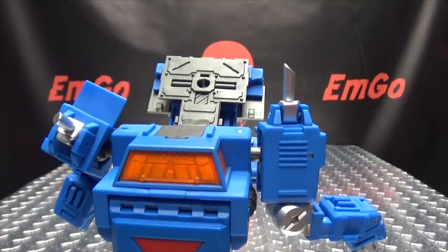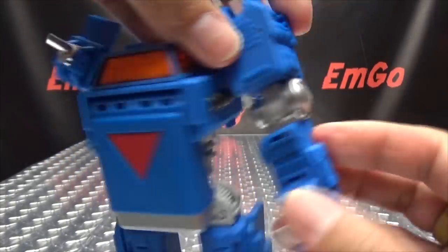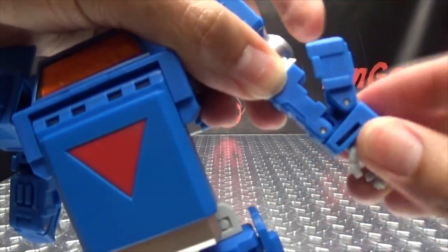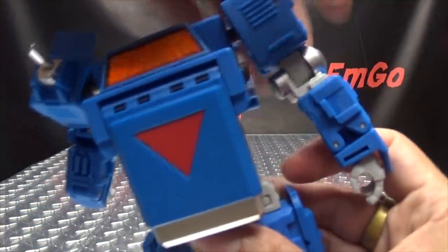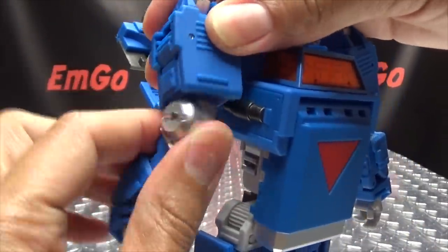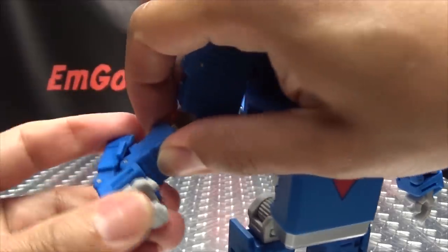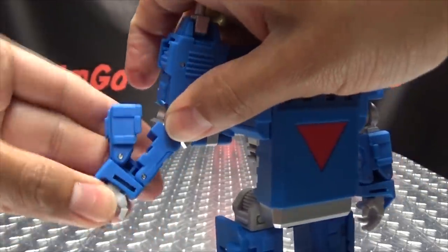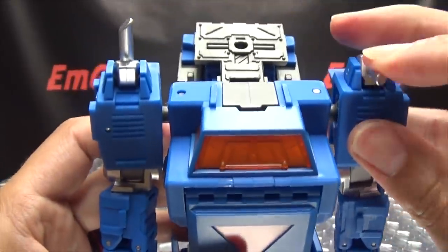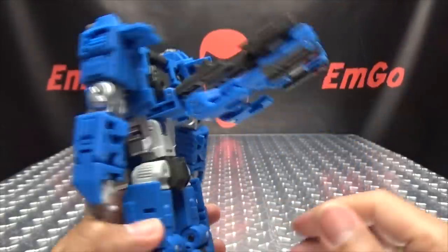At this point now we'll just finish up his arms. Rotate the elbow — you want this detail facing out — and just rotate the forearm in. This section here you just untab, then shift it up, and tap it back in. That gives him a nice looking forearm. Same thing on the other side: rotate this around so you have this detail facing out, rotate the forearm in, undo that, shift all of this up, tap it back in. And there you have his arms all done. Take the smokestacks, just bring them forward like so — seems like four shoulder guns, that's pretty cool.